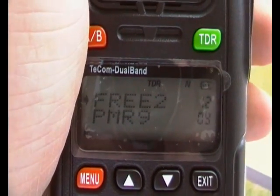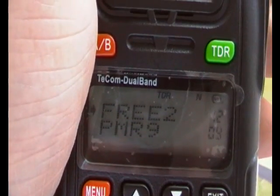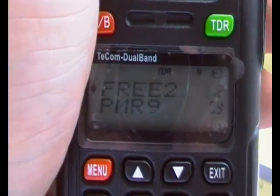But always it will default to PMR and Freenet — not 136–174 MHz and 400–470 MHz. It won't do that.